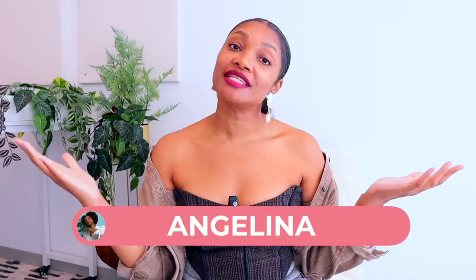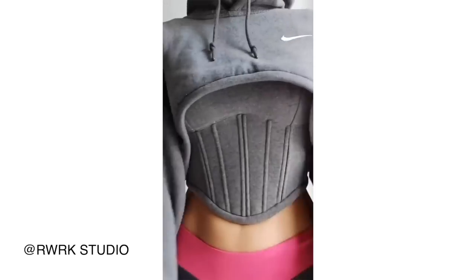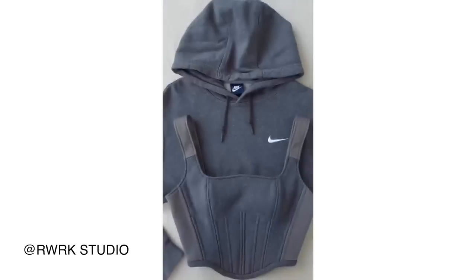Hi everyone, welcome back to Blueprint DIY, where we remake our clothes to be just as unique as us. Today I'm super excited to bring you a tutorial showing several very valuable tips. We are going to turn a hoodie into one of those corset hoodies that are going all over TikTok. I've been loving seeing them, and today I'm going to show you my version.